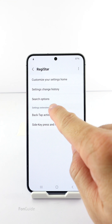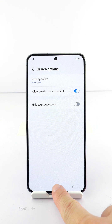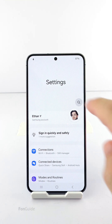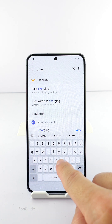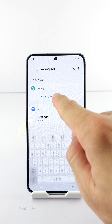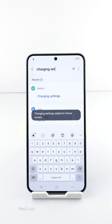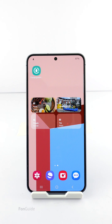Once you have them, open RegiStar, go to search options, and enable 'Allow creation of a shortcut.' Now you can go back to Settings and search for charging settings. With the help of RegiStar and the allow creation of a shortcut option, you can long tap a search result and create a shortcut. Let's do so for the charging settings.